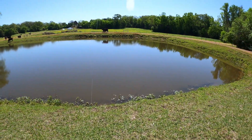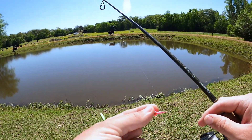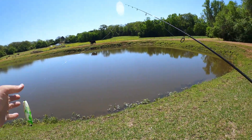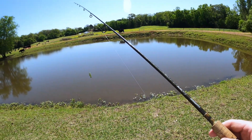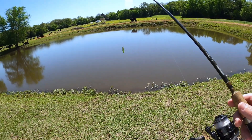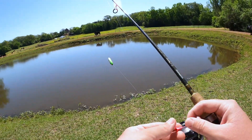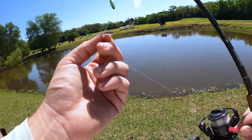Instead of tying a super complex rig, I'm just gonna go with probably one of the simplest ways to catch crappie - a little 1/16 ounce jig head with a cork right above it. We're doing about three and a half feet of line to start. If we catch them then that's how deep they are, and if not we can adjust to maybe a foot and a half or go all the way down to six feet right on top of that brush. I was gonna use a hook, split shot, and bobber stop, but why do that when this works exactly the same.